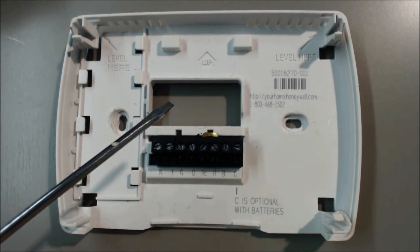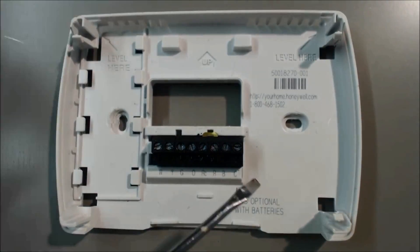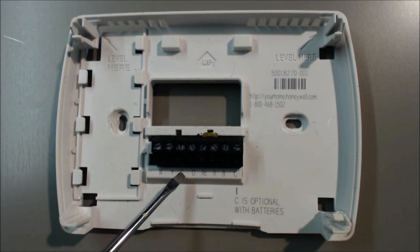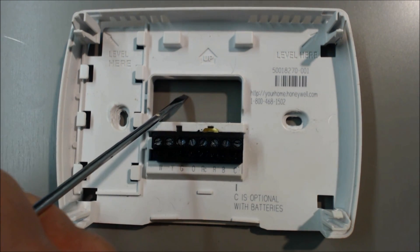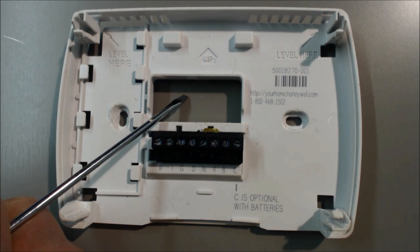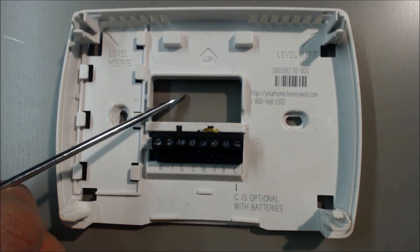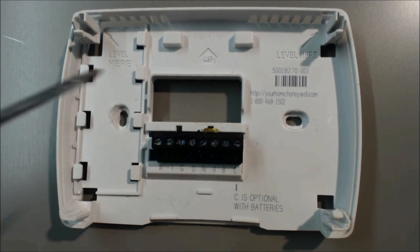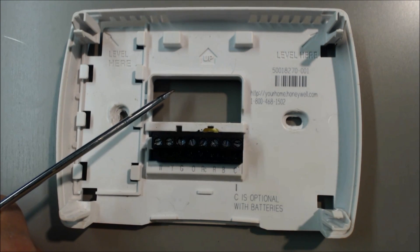Let's say if we want to turn the fan on — 24 volts comes in the R, and it goes through the thermostat, and it comes back out the G here, and then goes to the furnace. On the control board of the furnace, 24 volts is sensed, and then it tells the furnace to turn the blower on at its lowest fan speed, which would normally be the heat fan speed. It's not going to turn heat on, it's just the heat fan speed. There are two fan speeds — one's heat, and one is cooling; cooling is faster.